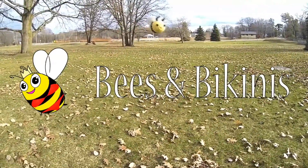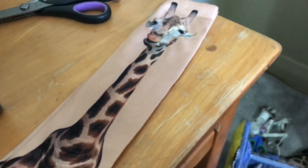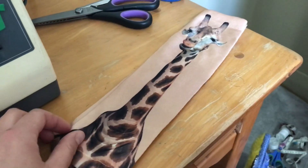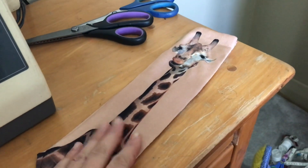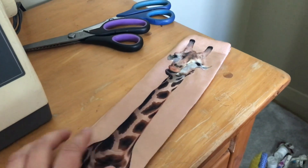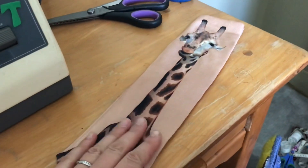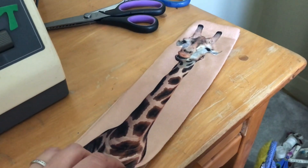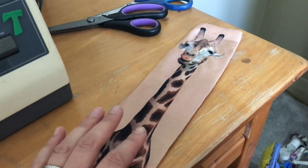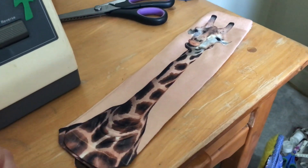I'm just going to make some bee safe socks, because if I'm beekeeping in a bikini, I'm worried that the bees are going to go down my boots. I don't want to do it in flip-flops because I'll step on them, or bare feet, so I need to wear boots. But the bees are going to go down my boots and sting me, so I'm just going to make almost a boot cuff that goes over my boot and onto my leg, just so the bees can't get down my boots.